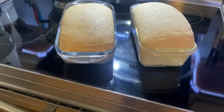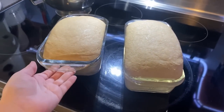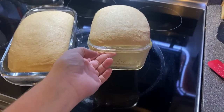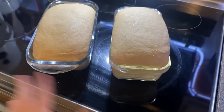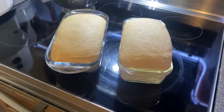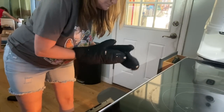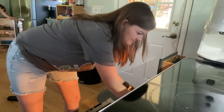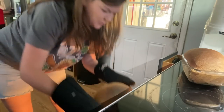The bread rose for just over about 40 minutes. There is a bread proofing button on this oven, so I tried that for the first time and I think it worked out pretty good. Now I'm preheating the oven to 350°F and it will bake for 30 minutes. One pan always makes it poofier than the other — this one is slightly wider, maybe that's why. They're so poofy!